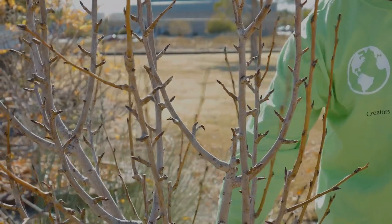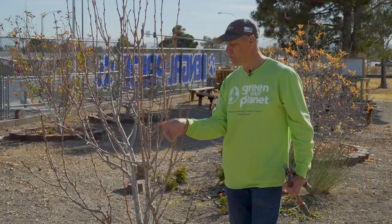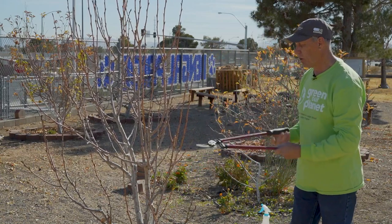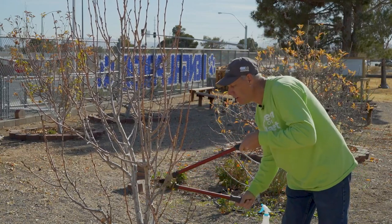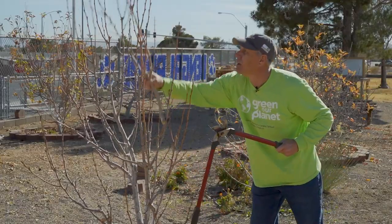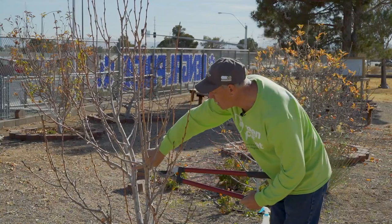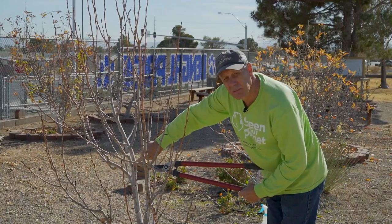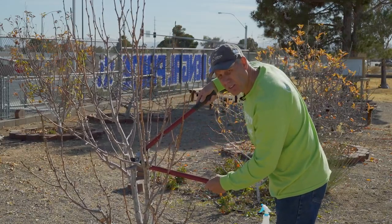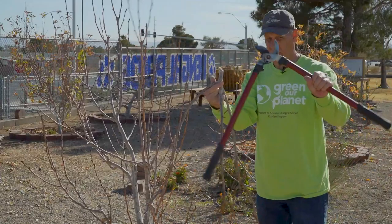I'm going to remove these two inner branches — they're crowding a lot of the growth here, but that growth will be taken up by these other branches. So I have my large loppers, and I want to get as close to the base of the branch as I can to make a nice clean cut. Remove that out of the way. I have another branch right here, and you can see the tree ring right along the branch — that's my guide for cutting. I'm going to align my loppers with that ring and get a nice clean cut. Good sharp tools.